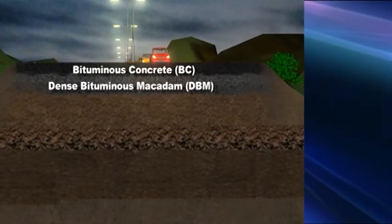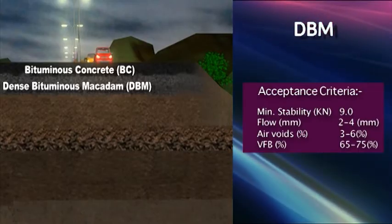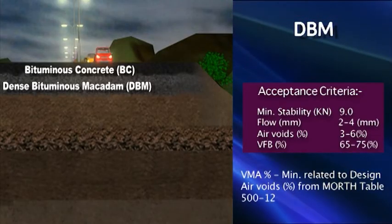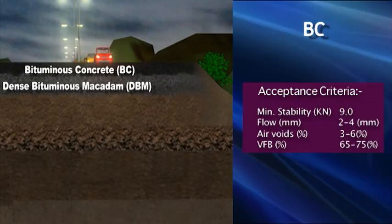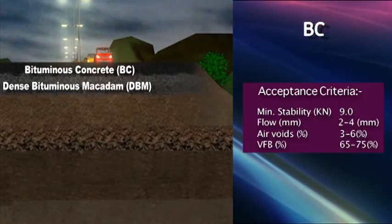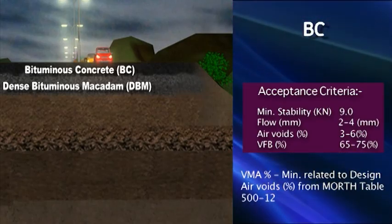Acceptance criteria for DBM: Minimum stability 9 kN, Flow 2–4 mm, Air voids 3–6%, VFB 65–75%, VMA minimum related to design air voids as per table. Acceptance criteria for BC: Minimum stability 9 kN, Flow 2–4 mm, Air voids 3–6%, VFB 65–75%, VMA minimum related to design air voids as per table.